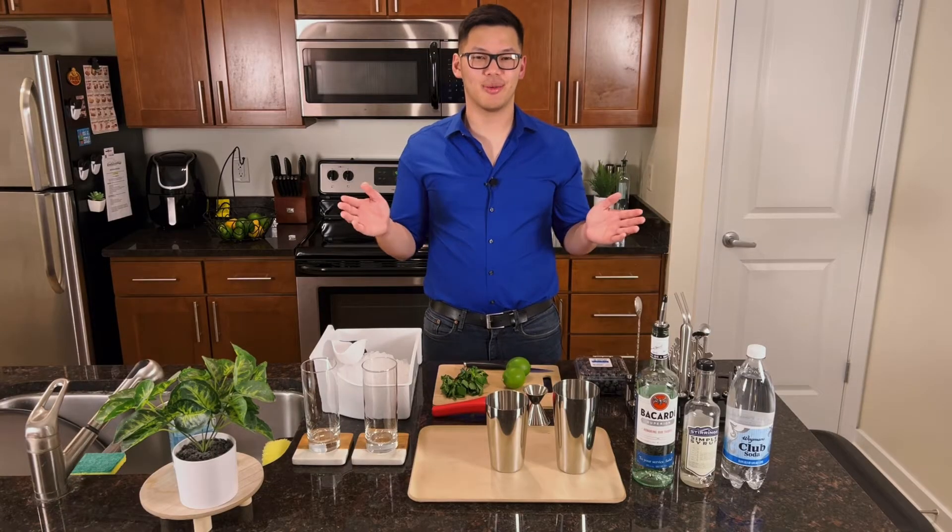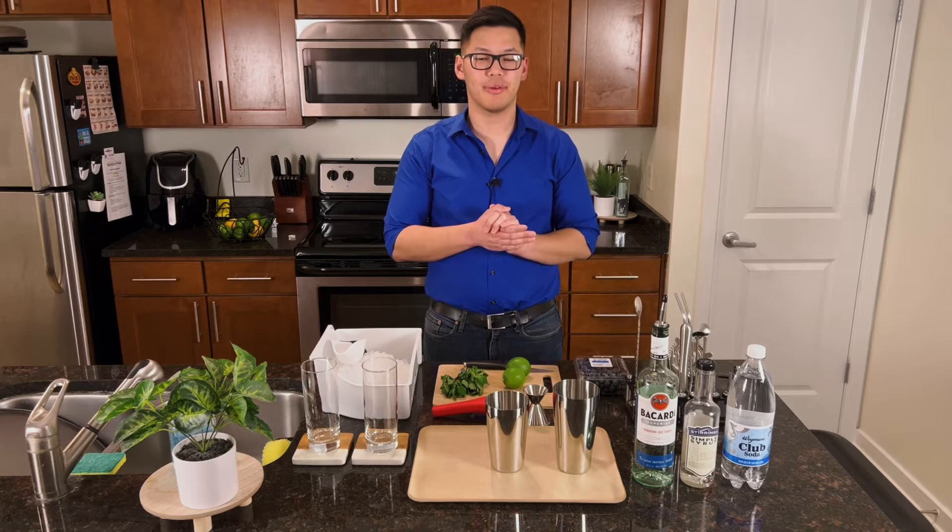What's going on guys? Welcome to my YouTube channel. My name is Brian and today we're going to be making the classic mojito as well as the blueberry mojito.